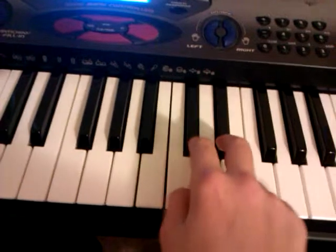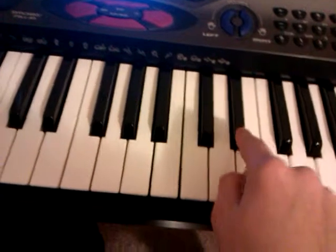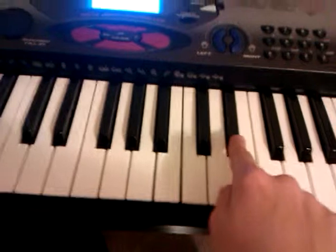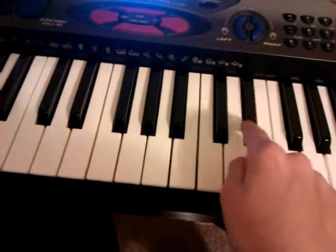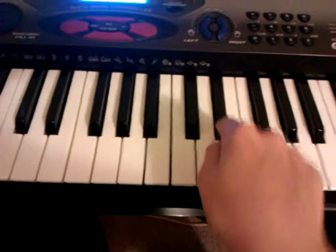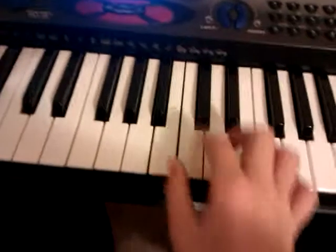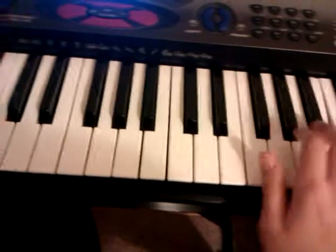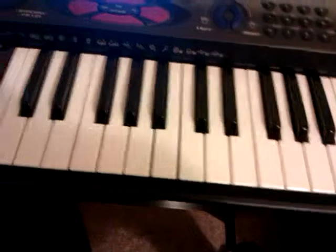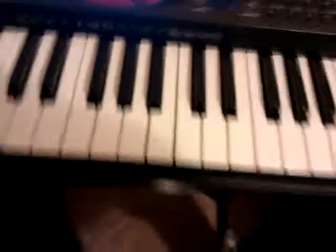And then you're just going to keep on doing this. And after that you go back into this part. And these parts just go on and on — you can listen to the song and put them whenever you want to.